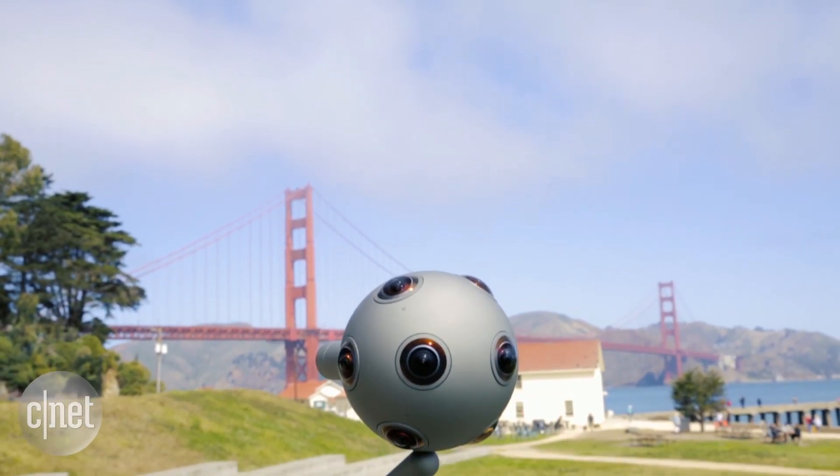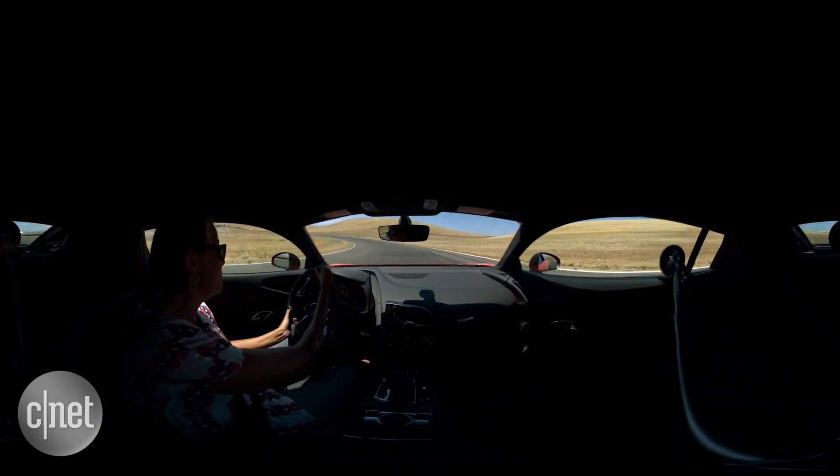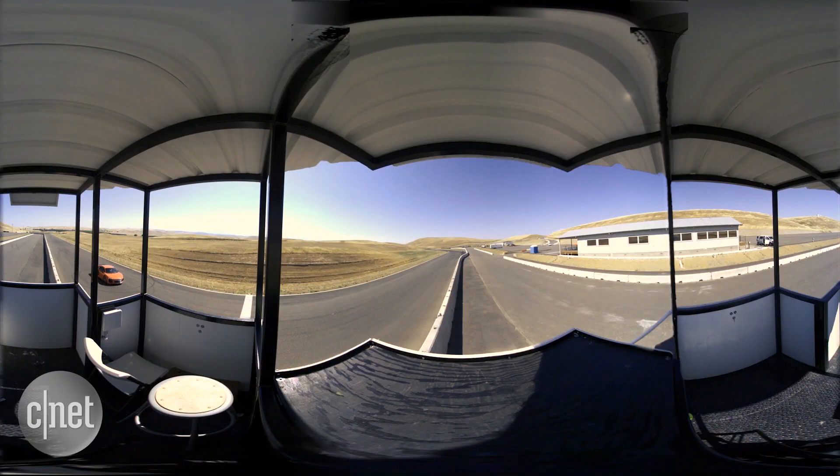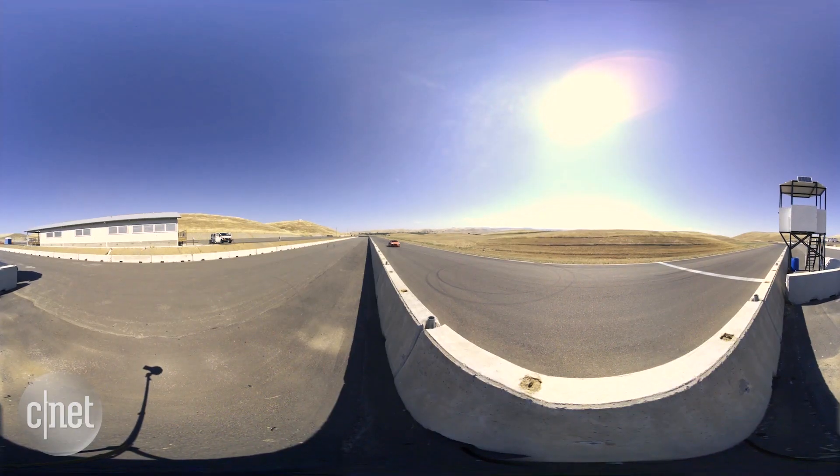Each lens has a 195-degree field of view with an aperture at f2.4. Behind them are 2Kx2K synchronized sensors capturing footage at 30 frames a second. Audio is recorded with eight microphones capturing sound from every angle.